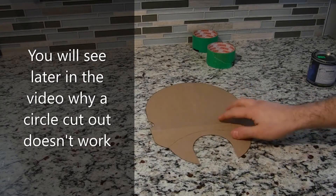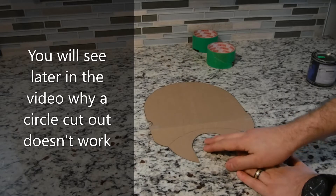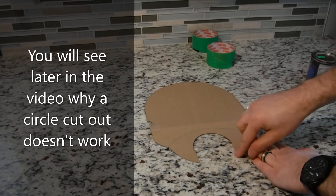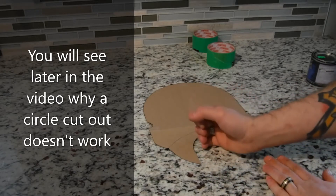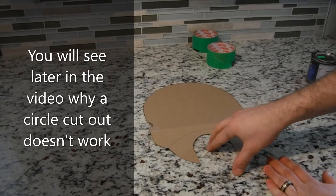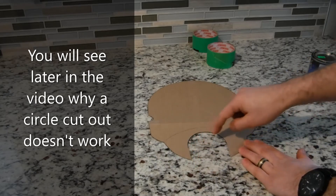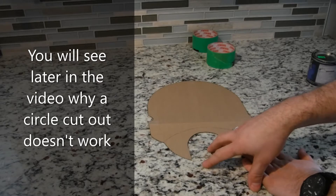After drawing the circle around the cup, I had to extend these pieces here so the mug can slide in instead of being put through the opening, because it was still hitting the Keurig. When you make your template, make sure you cut it all the way through so the mug can slide into the Keurig.